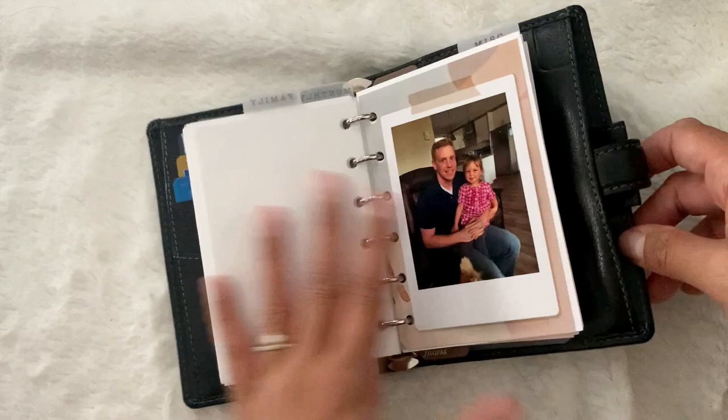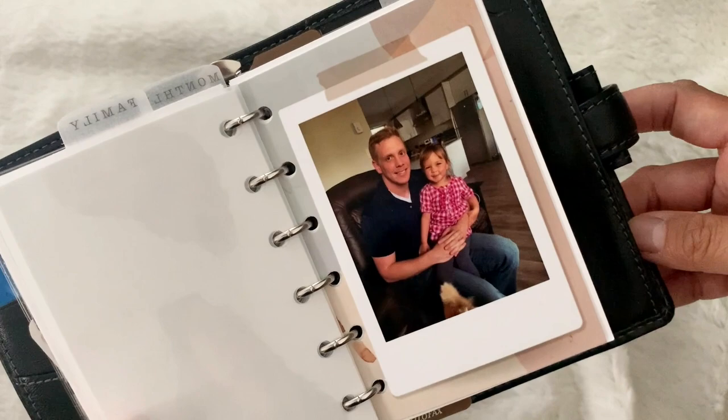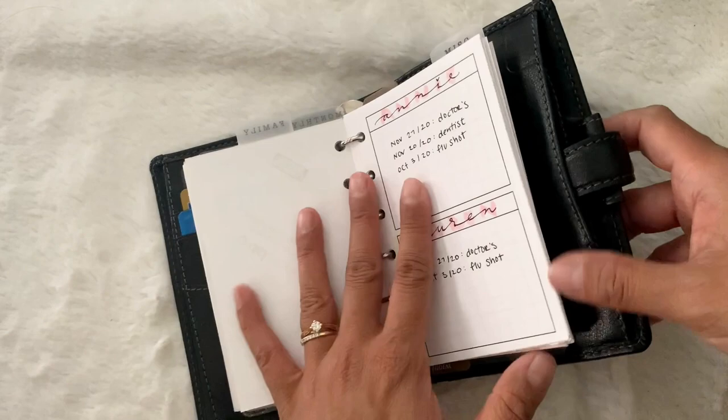Here is my family section. Here's a photo of Jamie and Lauren together — isn't that so cute? Oh my gosh. That was on Canadian Thanksgiving this year. This section is my family section.